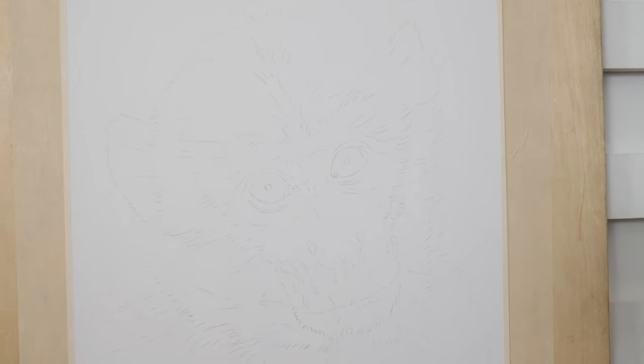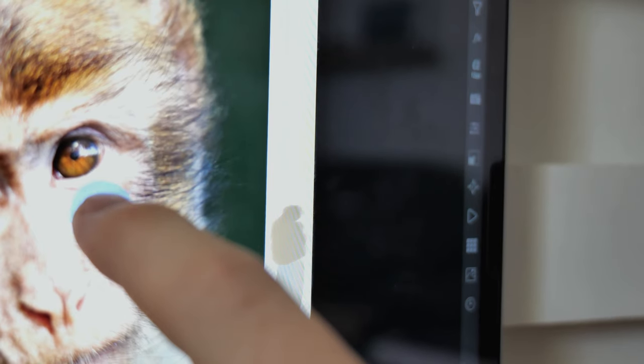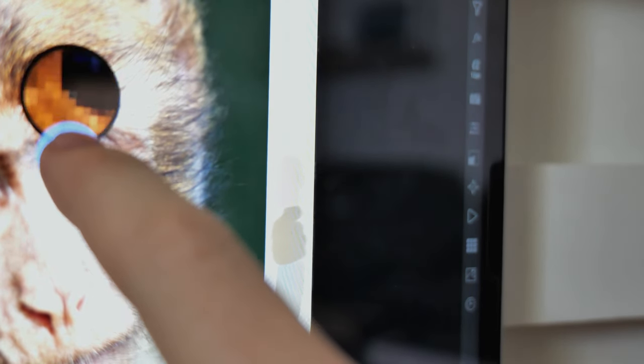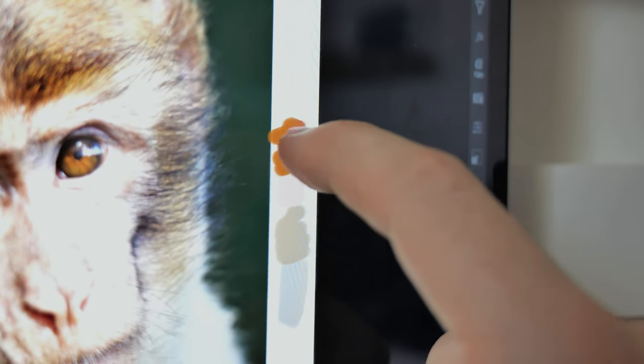I prefer to just get stuck right into the drawing with my pastels as soon as possible. Once I have my drawing ready to go, I then open the reference image on Procreate on my iPad and pick out some of the colors to get a general sense of what soft pastel sticks and pastel pencils I need.